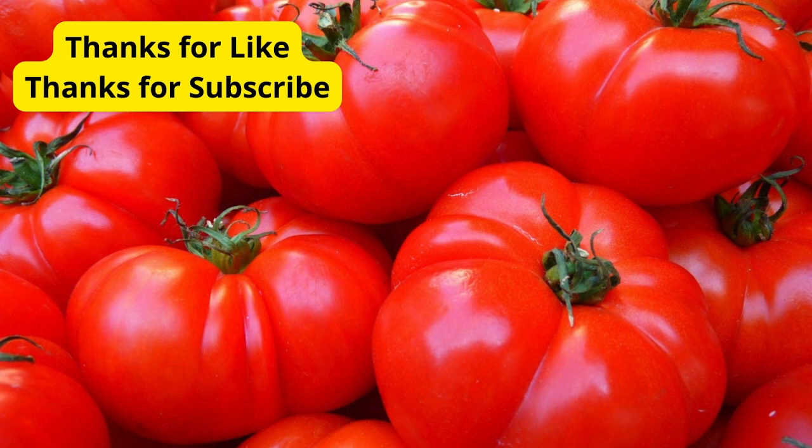And there you have it, 5 essential tips for growing tomatoes at home. By choosing the right variety, providing adequate sunlight, starting seeds indoors, providing proper support, and watering and fertilizing regularly,